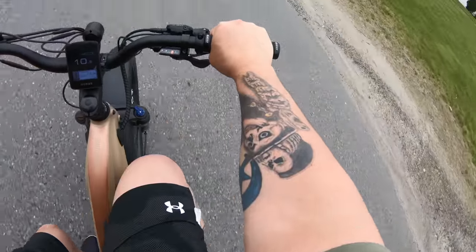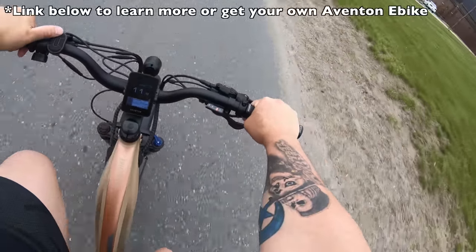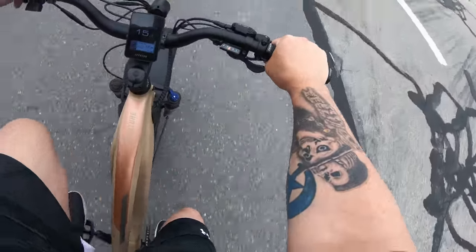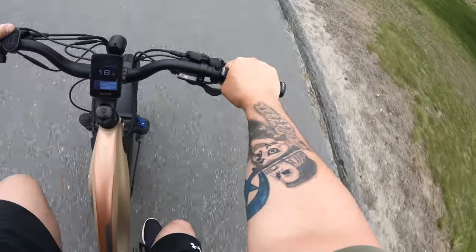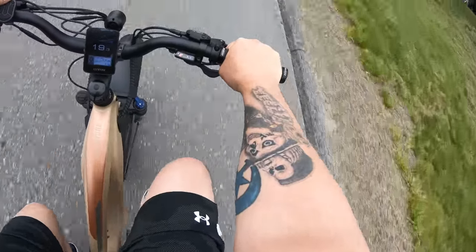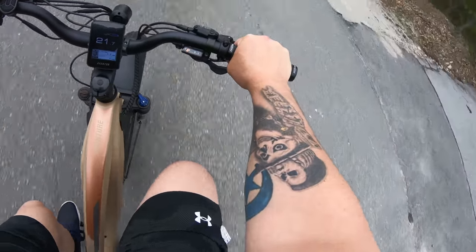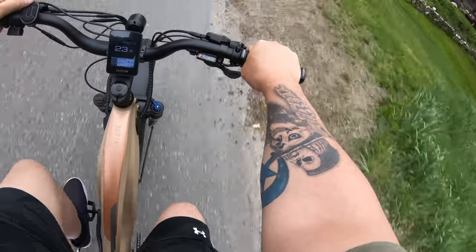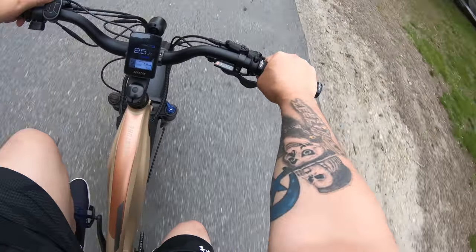Switch gears, let's go to pedal assist 2 — 16 miles an hour. Pedal assist 3 — 21 miles an hour. Okay, we're in eighth gear, 25 miles an hour, and I'm not even pushing hard.